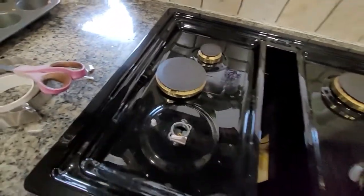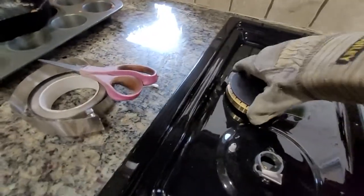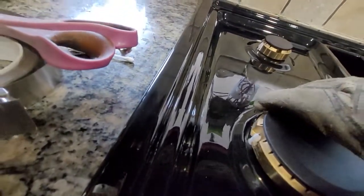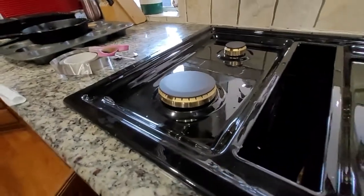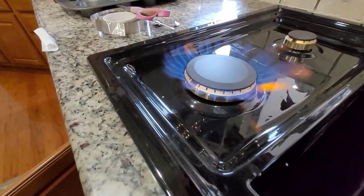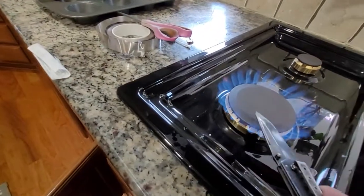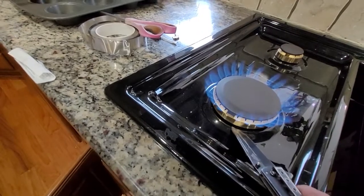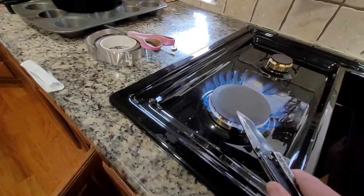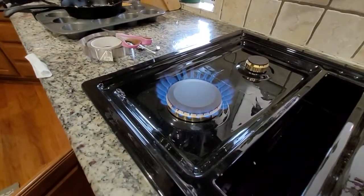For those of y'all that don't have nickel laying around to do this with, I recommend you go buy some. You can see it sitting at an angle. And it kind of works now, it looks like.